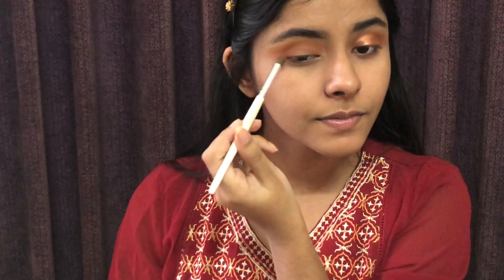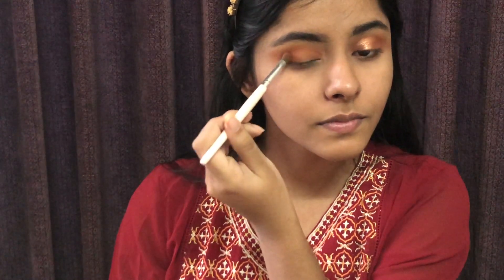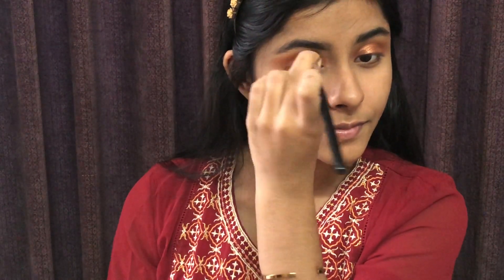Now I will apply a dark brown shade with the same blending brush. I will apply it to the outer corner and even the inner corner, and pack the shade. Then I will apply a little bit more with a blending brush and blend out the harsh edges.